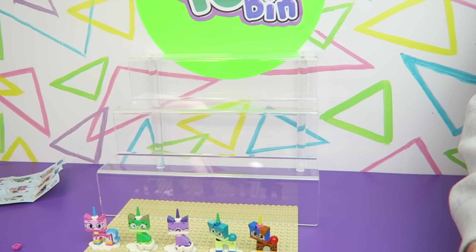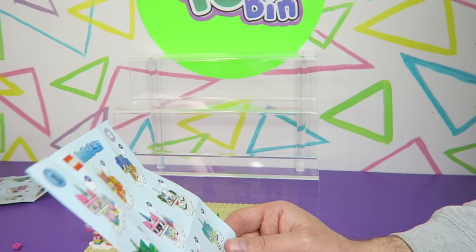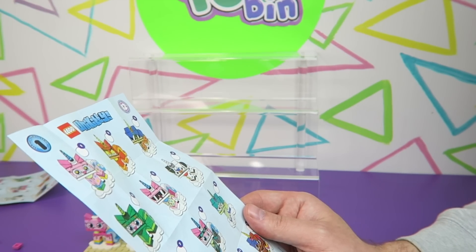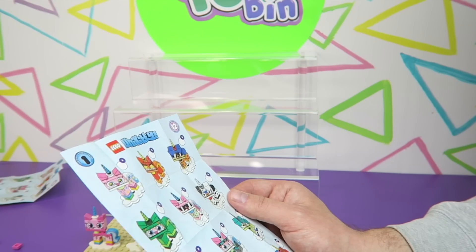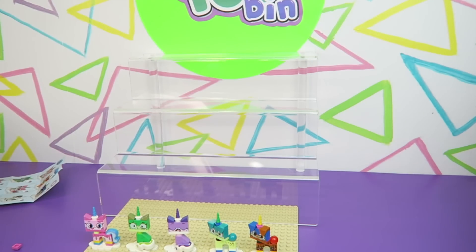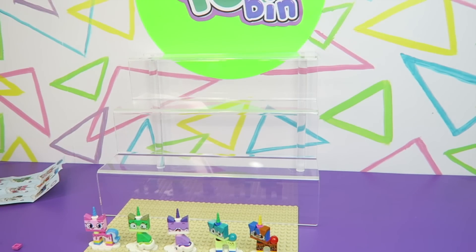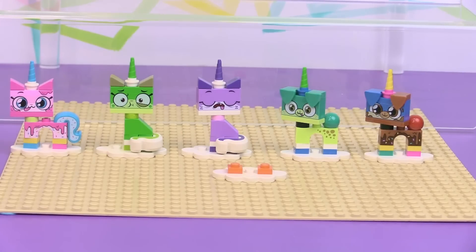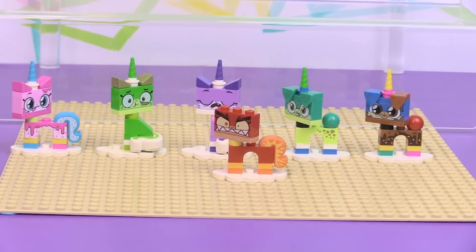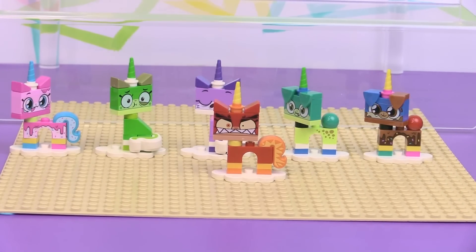So the last one — you get to open up this one. It looks like it would be cool to get the Unikitty dressed up as the dragon. That would be awesome. There's also a Dalmatian dog, and of course Angry Unikitty. Let's see who we have out of our last bag. Angry Unikitty! And there is Angry Unikitty.